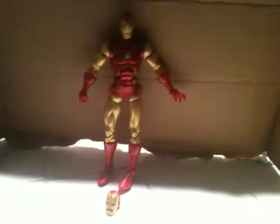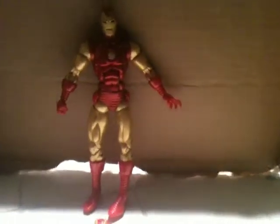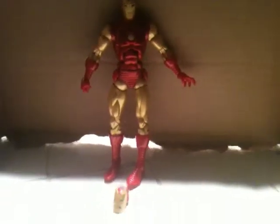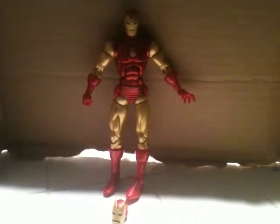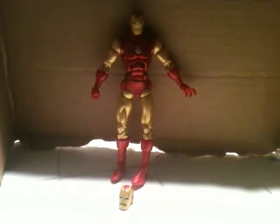Originally, the classic Iron Man and the Heroic Age Iron Man reviews were supposed to be first. But Iron Patriot was the only one I didn't shoot upside down, so I was stuck with this. Anyways, this has been Billy's Figure Reviews. Up next we review Heroic Age Iron Man in the Build-A-Figure Iron Monger set. This is starting off the series of reviews on the Iron Monger set.